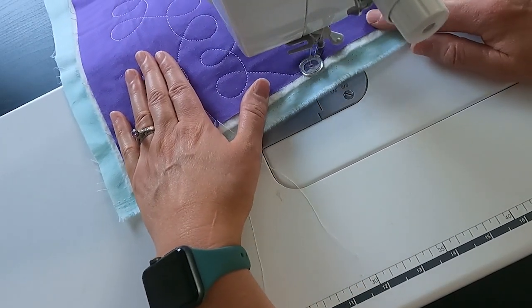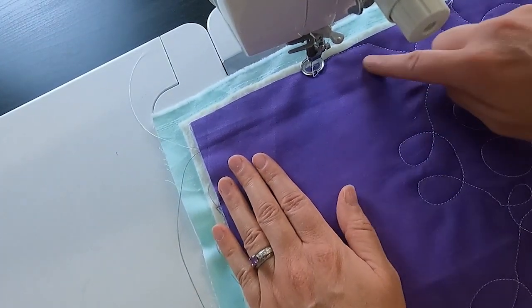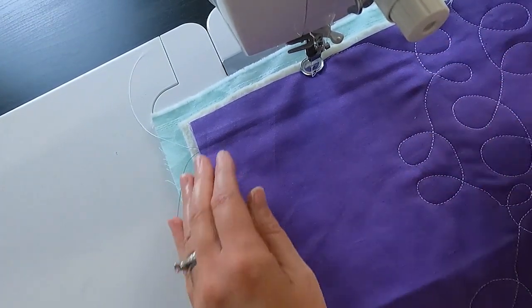I'm going to flip it around again, just fill back in, and keep working all the way across.